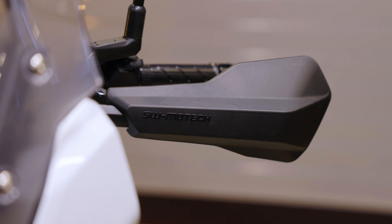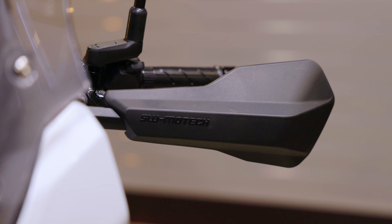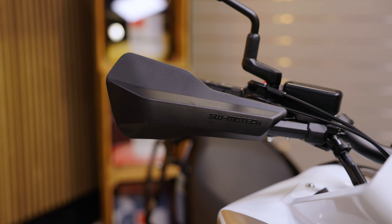Here you can see the sport handshell model. Slimmer and more discreet — you decide which version you prefer on the NX500.